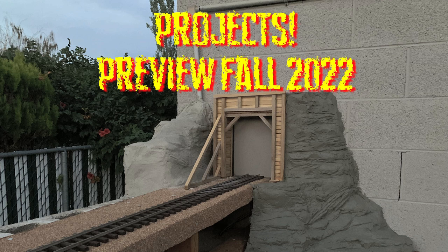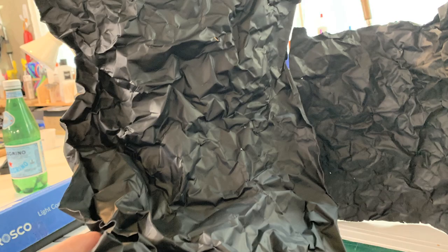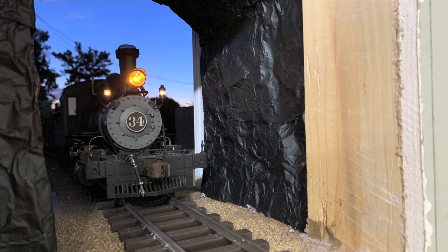We're doing a preview of upcoming attractions. We're on the road right now, and we've been working on the portal between the inside and outside railroad. The last thing we showed was cutting the hole, which was pretty scary, and now we're finishing off the inside of the hole, the inside portal, the outside portal, and the scenery between the two. It's actually turned out to be quite a project.